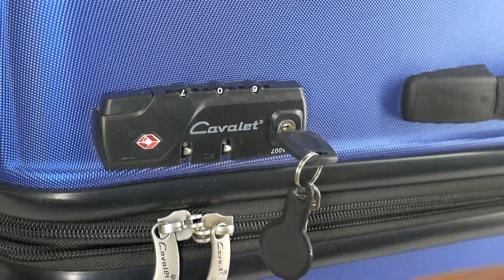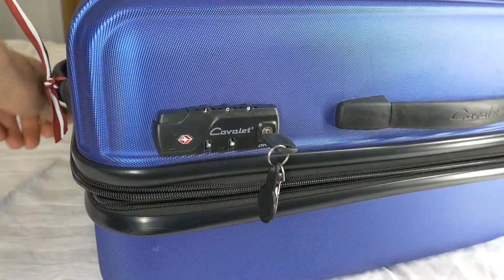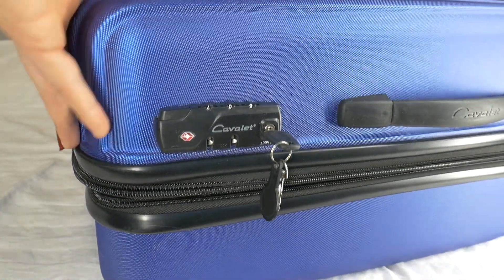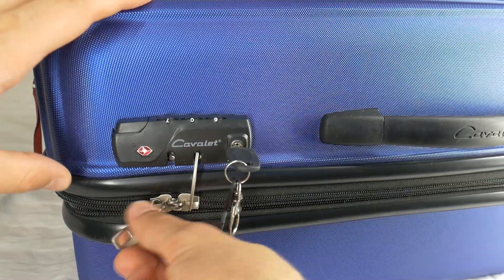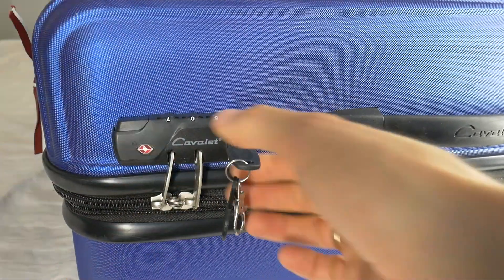And once again, you can get access to your stuff and travel. But now you'll always have to take a key with you to lock and unlock your suitcase. But it's better than damaging your existing suitcase and buying a new one.